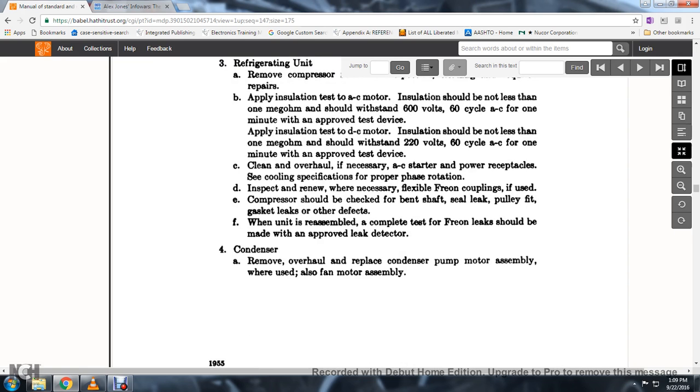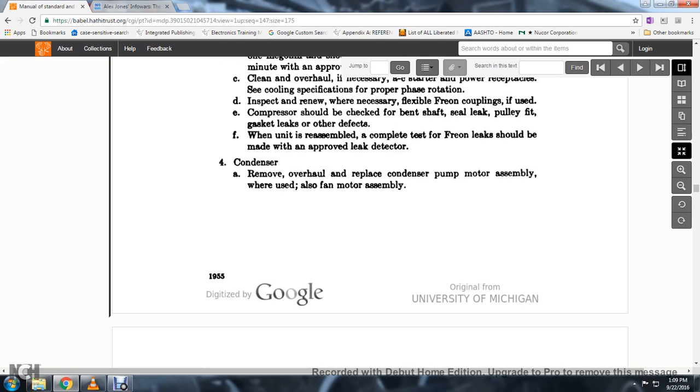Condenser. 40. Remove and overhaul; replace the conventional pump motor, pump motor assembly. Also use the fan motor assembly.